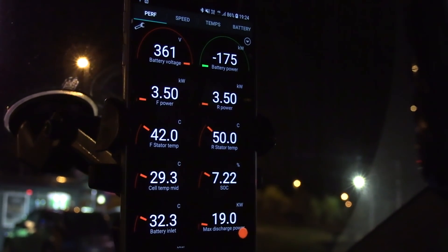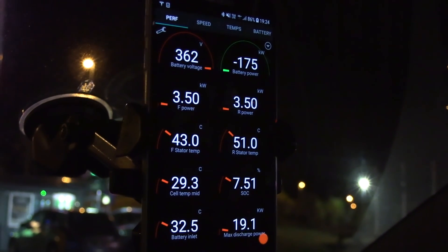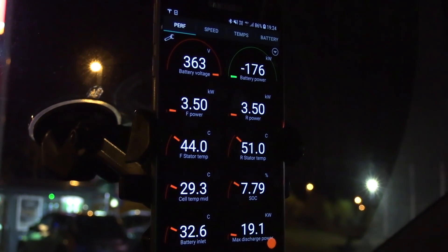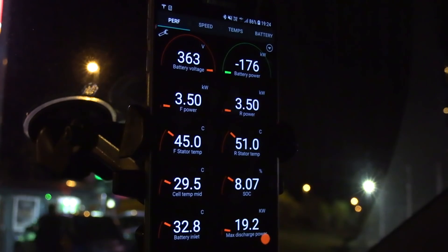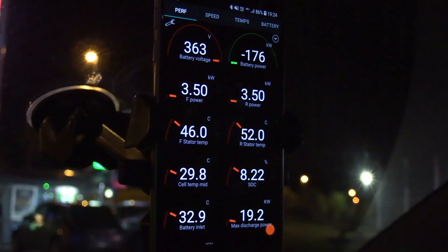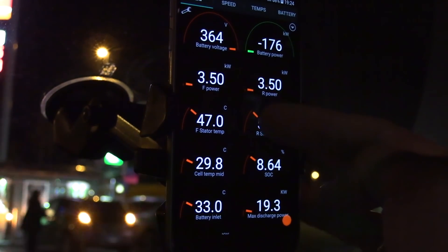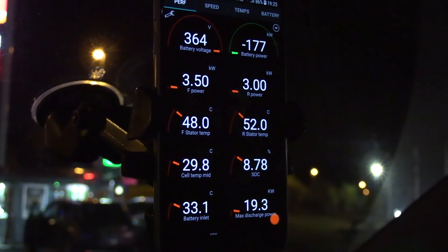So now the battery should heat up and it's charging at fairly high speed. The car is using some of that energy we're getting now to heat up the battery. I've never seen this before — both the front and the rear stator help heating up the coolant.